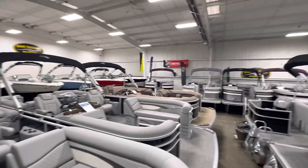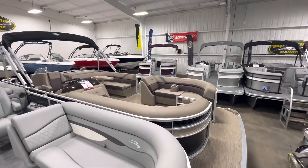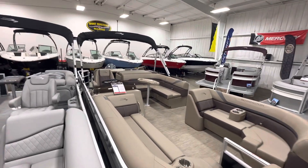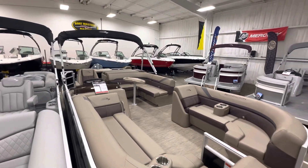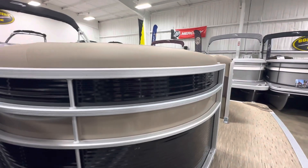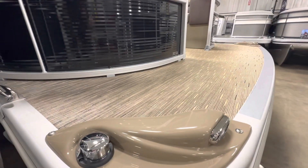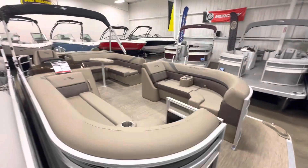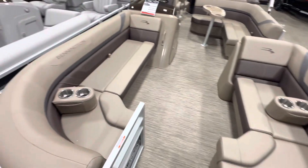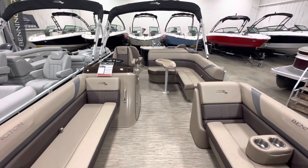Oh, thank you Noah, it's been a pleasure! Oh yes, look at this beautiful Bennington 22-foot tritoon with Yamaha 150 — oh, it's amazing! Here we have the midnight black with the platinum, that's just my favorite. And the docking lights — just look at this! This has the platinum Simtex vinyl. Oh, this is just something great.